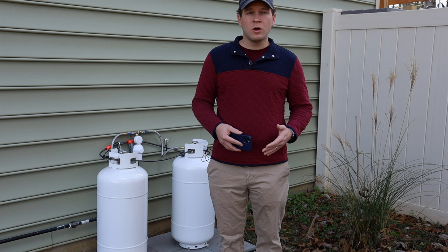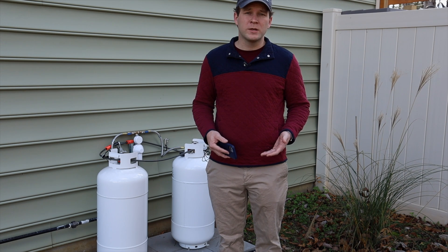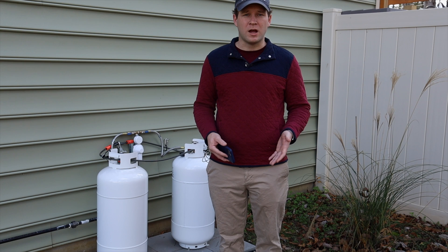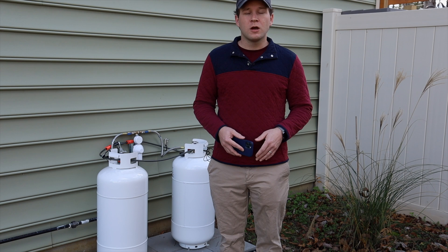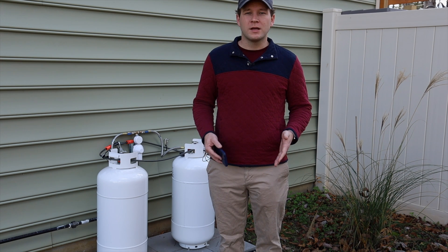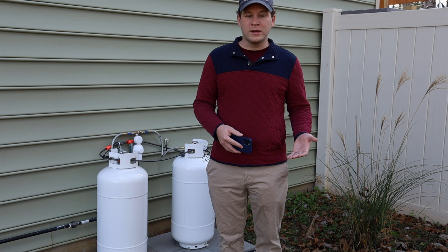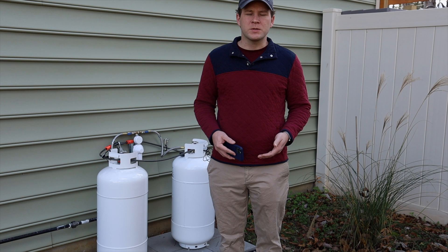The first company we called said that if we were just using it with a range, we would not meet their annual requirements and they wouldn't even come and set a tank for us, even if we paid for the tank ourselves. They definitely wouldn't rent us a tank either. The second company never returned our phone calls — multiple phone calls and emails. While I got somebody who said they would return our call later with a specialist, we never heard from anyone. They obviously didn't want our business.